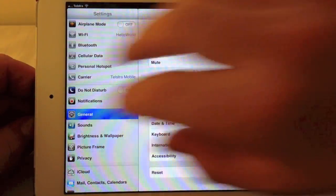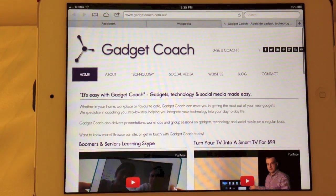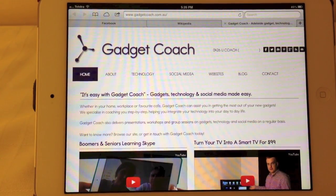Swipe back left and right, back to where we started. So it's really simple and easy to switch between apps — four or five fingers, left and right swipe.